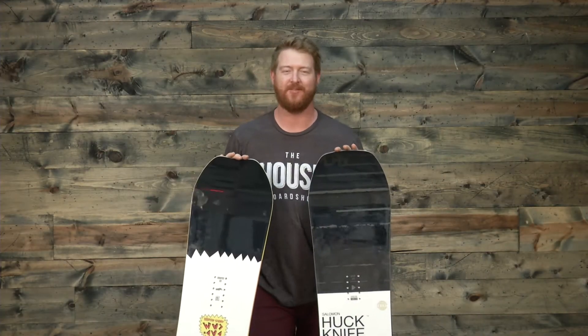Both boards feature core profiling called a Popster. The Huck Knife has Aspen Select style woods, while the Salomander has Aspen Strong. The Salomander has additional strong style woods along the rails of the board to give it a little bit more torsional style stiffness and strength. The Popster is really cool technology — the board's core has been profiled to be a little bit thicker underneath each foot and in the middle of the board, giving better energy transfer directly to the snow.